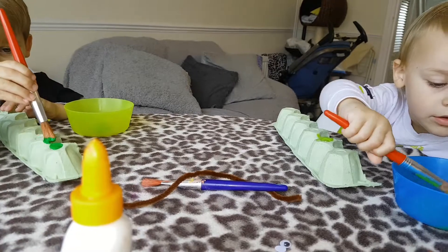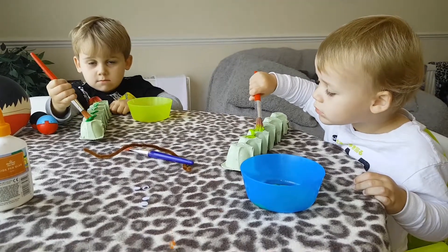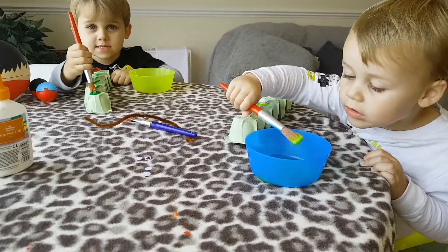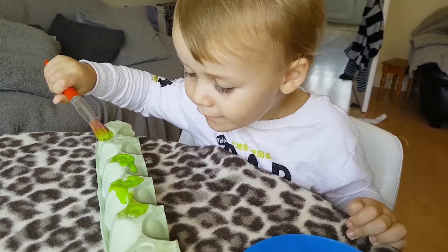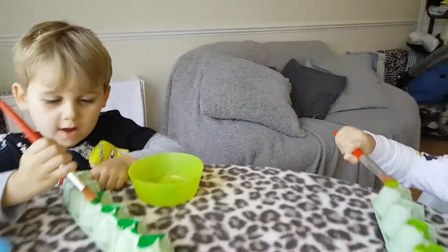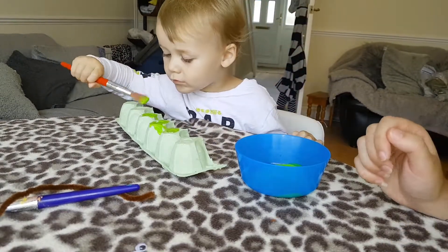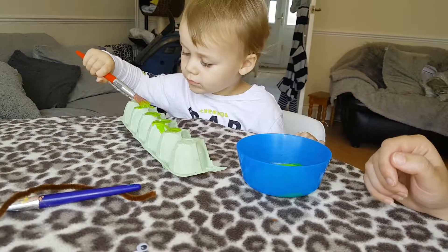I'm making a really fun caterpillar. My caterpillar is called Underpants, because he's green and because he loves farting and exploding farts! Harry's painted really nicely just there. Make sure he paints all of it, okay? Not just the top bit — all of it.